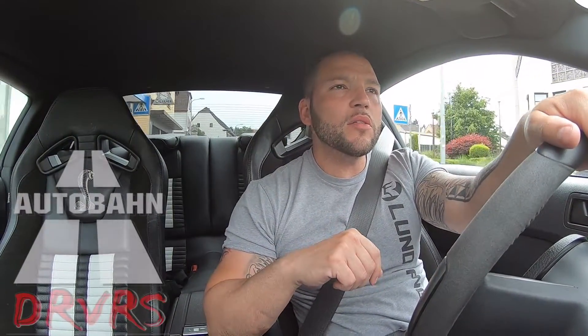Hey, what's up guys, welcome back to the channel. We're just getting back from Vitelli's house — he's the one that we're working together with to create the digital display for the 2011, 2012, 2013, 2014 Mustangs.